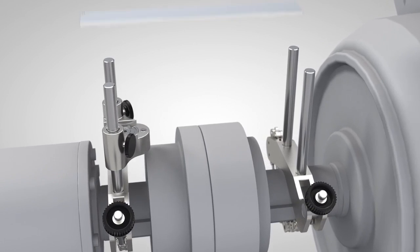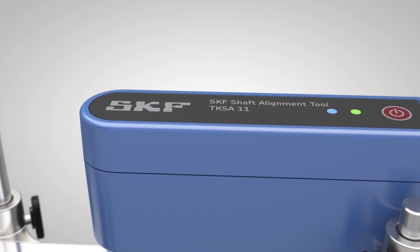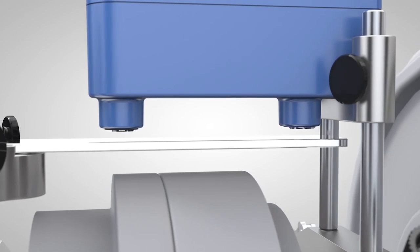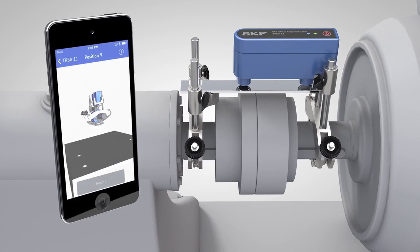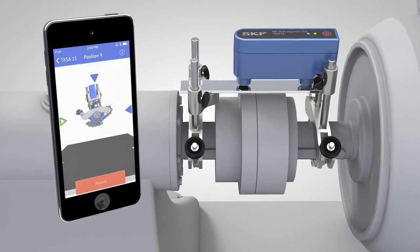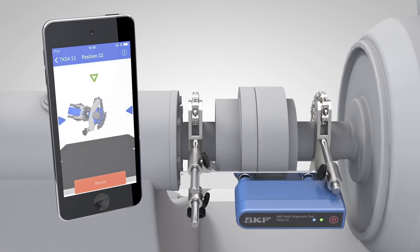SKF is proud to present the SKF Shaft Alignment Tool TKSA 11. By using innovative inductive proximity sensors and an intuitive app for mobile devices, the TKSA 11 is a very easy-to-use instrument that facilitates accurate shaft alignment.